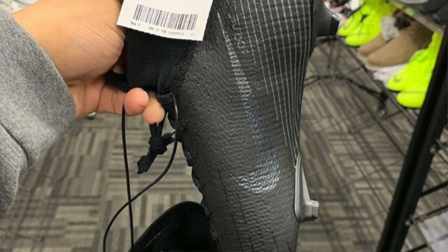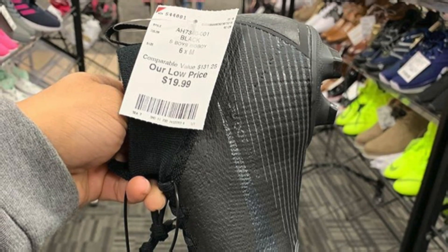At number four, we've got EH Deportes. This guy only has one find, but it is a really, really good one — the Superfly 6 Elite in that classic blackout colorway for only $19.99. There's not really much more to say. These boots are current, they're new, and they're 20 bucks. It's literally ridiculous.